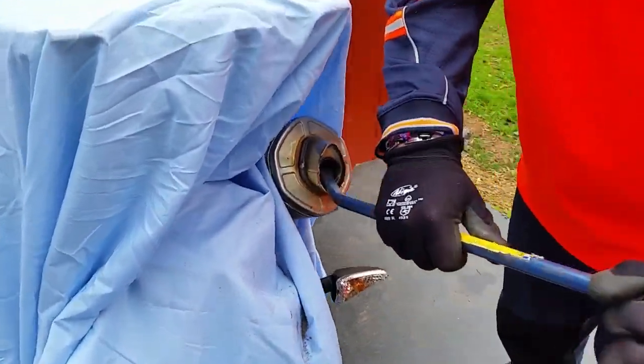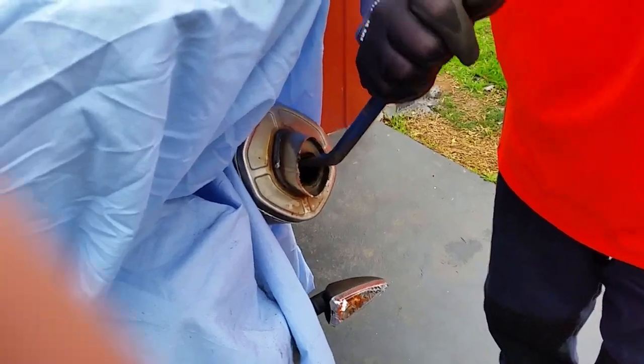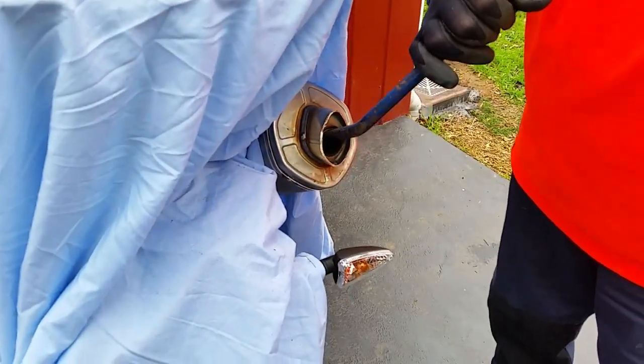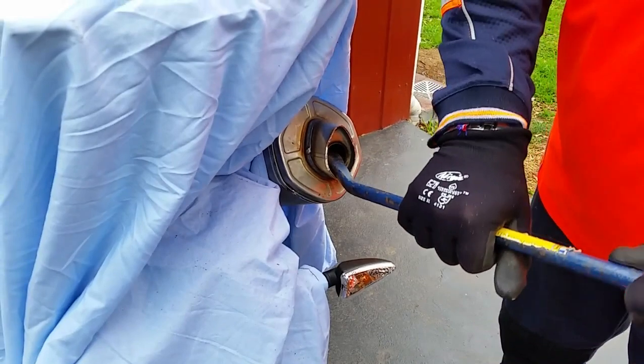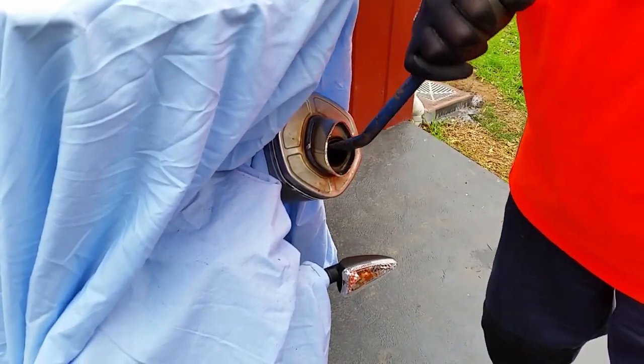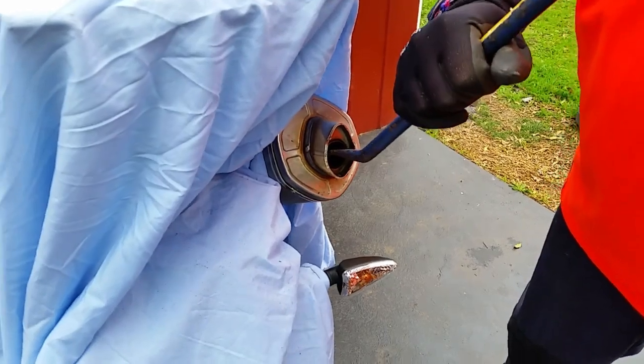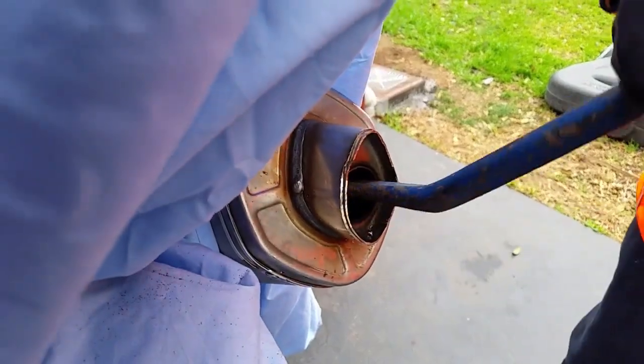George has cleaned it and cut the end off it. It just needs to be tidied up now with the buff. But we're just going to separate the baffle. There we go. It's coming.